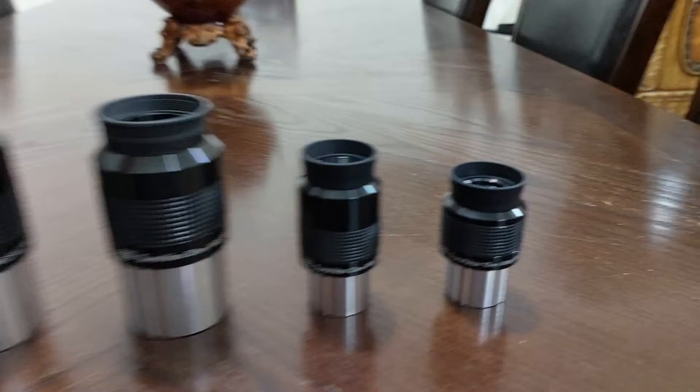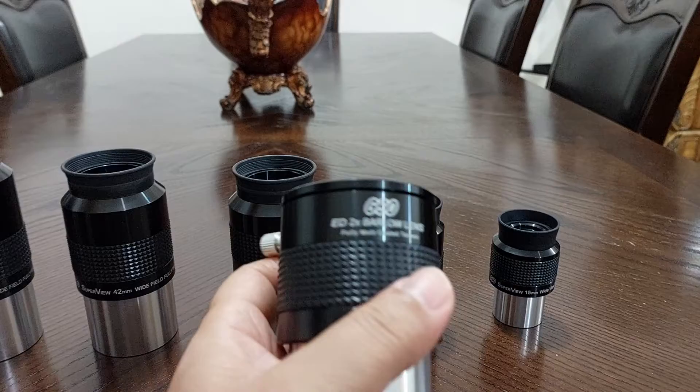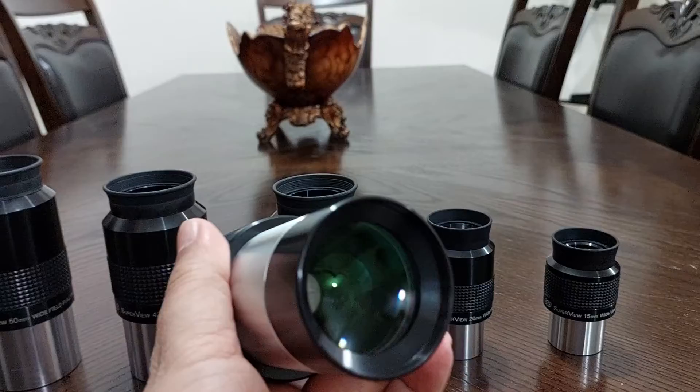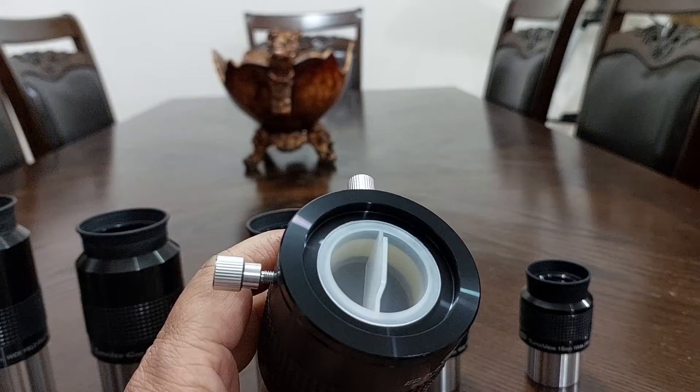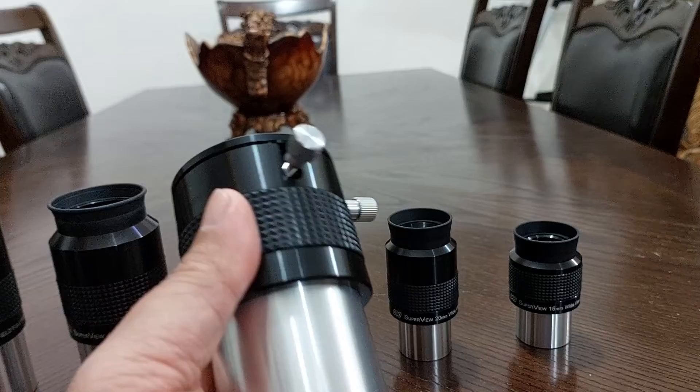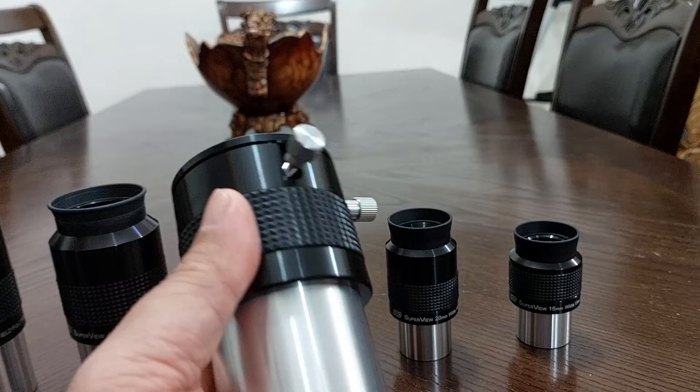What I found is that this Barlow is not just a magnifier — it says two times magnification, but it's not just a magnifier. It's a corrector. It corrects distortion. So it has two functions: number one, it magnifies; and number two, it corrects distortion. I was really, really amazed with this Barlow.